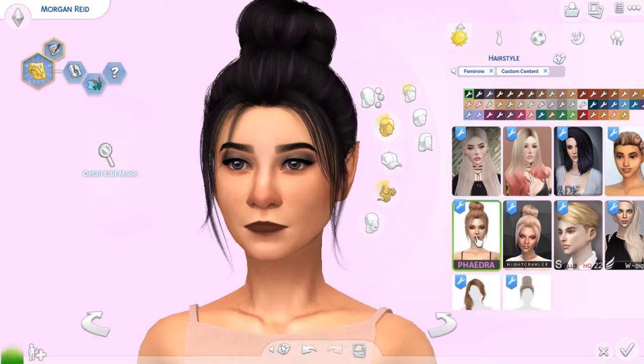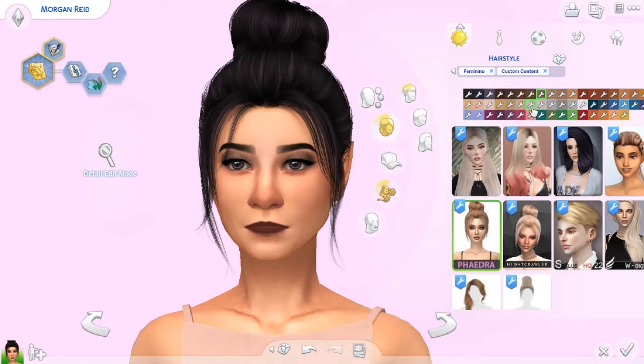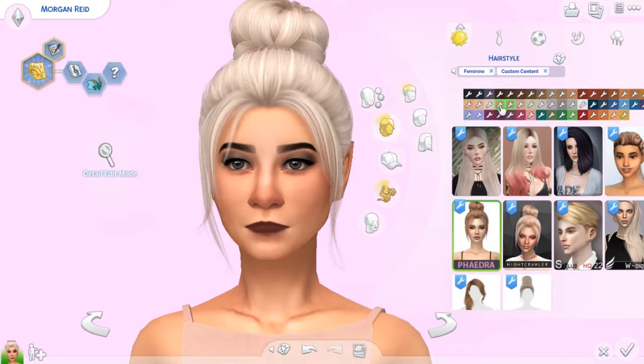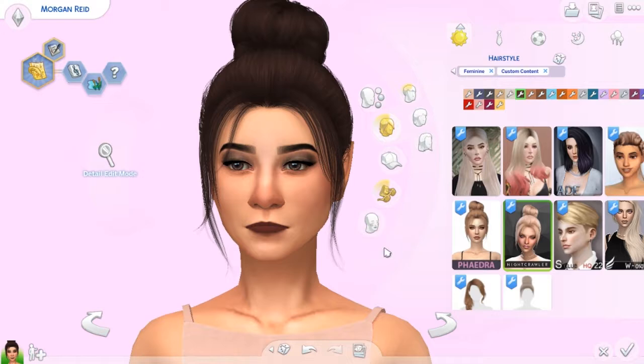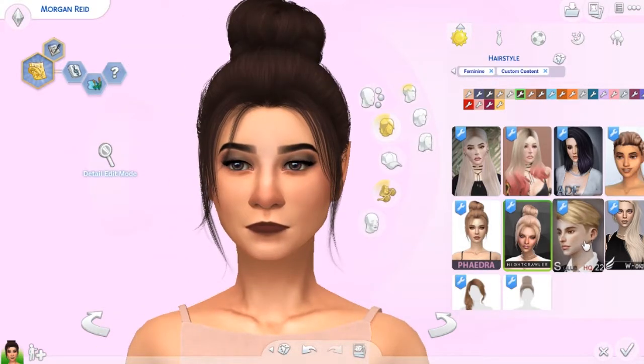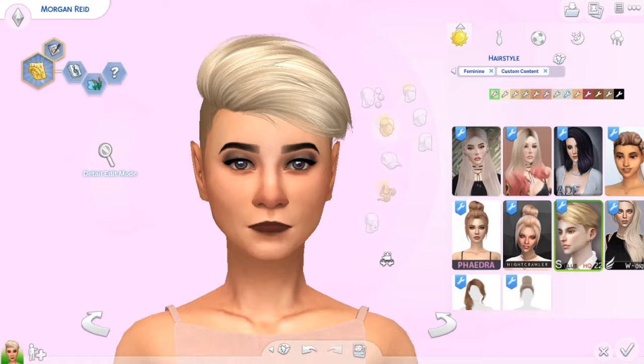Then we have this hair, which is just a bun with some wisps coming out. It comes in a whole bunch of different colors and tones, and it's just really pretty. This one is the mesh of the other one — it's by Nightcrawlers. This one is intended to be a guy's hair, but it can also work for females. It actually looks pretty good on females, maybe not on Morgan specifically, but on the right sim it would definitely work quite well.